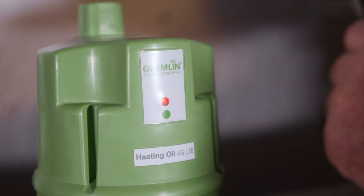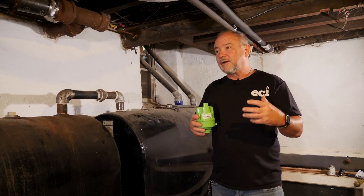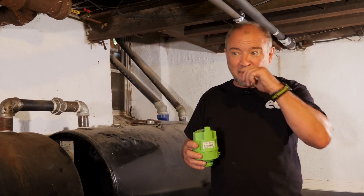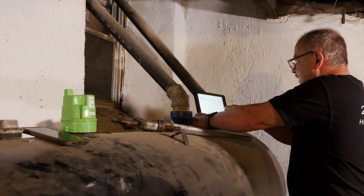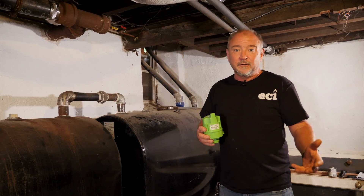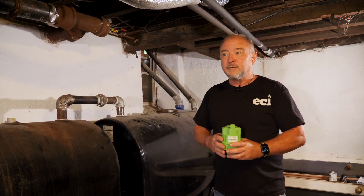This particular sonar uses cell service, so we're going to make sure you can get cell service from here. The advantage of using cell service over Wi-Fi is if someone might change their Wi-Fi provider every few years to get the best deal, or for vacation homes where they only have Wi-Fi during the summer — we can still monitor the tank level. The Wi-Fi type has to tie into your Wi-Fi, and if you change your router, you've got to redo the setup. So there are pros and cons for each, and we can discuss with you what best suits your needs.